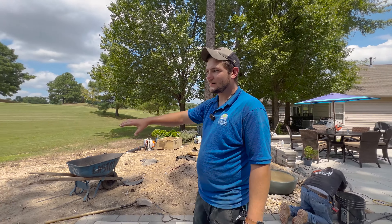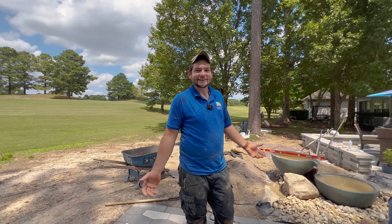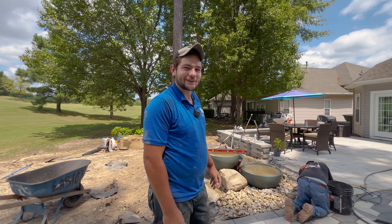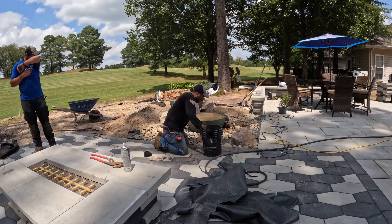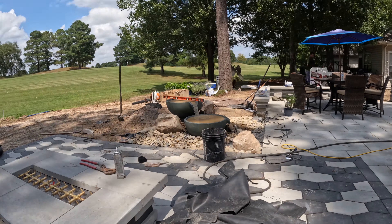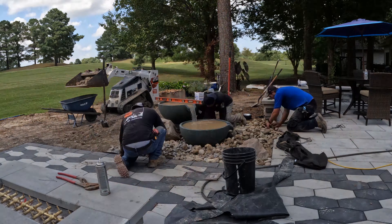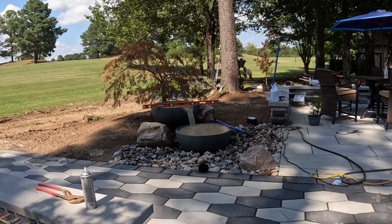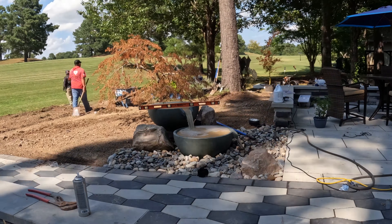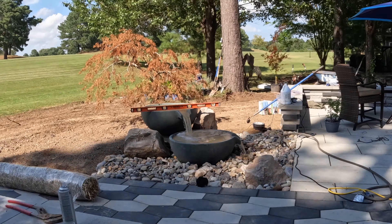Over here we're going to grade this out, get some erosion mats, some seed, and get some grass growing here in a couple of weeks. Then we're back on track to a beautiful yard where customers can enjoy their own yard and get outside. He is building a double bowl set — there's an Aqua 45 basin in the ground covered with some cobble. We're using two bowls with an Ultra 2000 pump with flex piping, and placing a few boulders around it just to naturalize it to the space and make it look like it's not just bowls sitting out by themselves. And then we moved this probably dead Japanese maple.